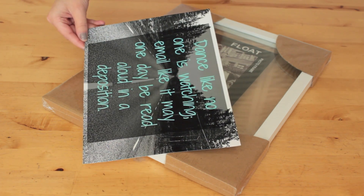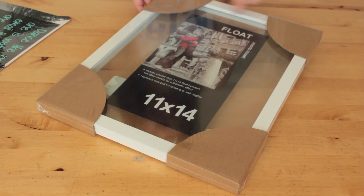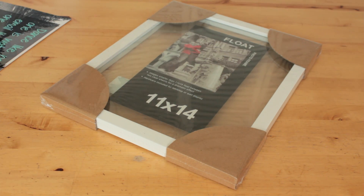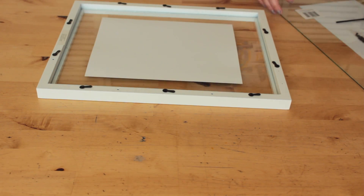For the first gift idea you'll need a picture and a picture frame. For my gift I created a funny image using PicMonkey and I printed it out on 8x10 glossy photo paper at my local Walgreens. I then purchased a frame from Joann's and bought it slightly larger than the picture to create a floating image effect.